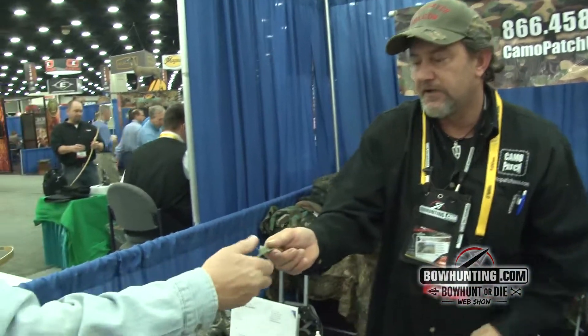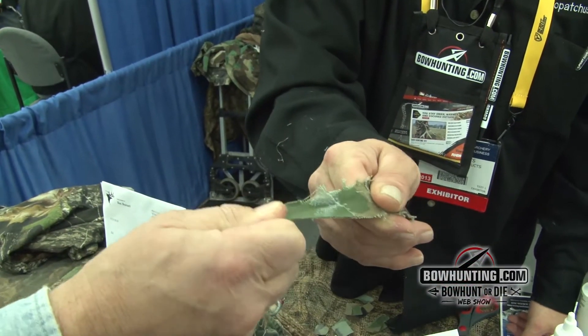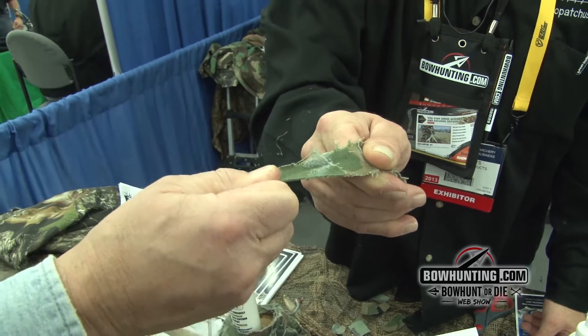We're going to give this a test pull here, and you can look at how fast it's going to start to bind up. I'm pulling pretty good — and that's what our product does.